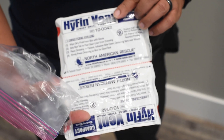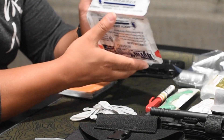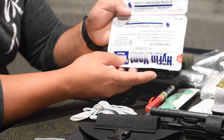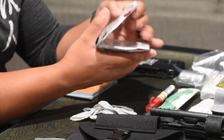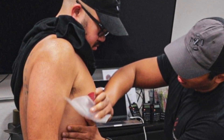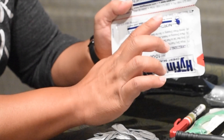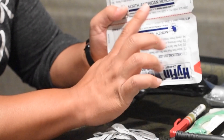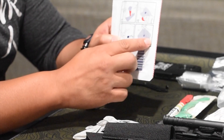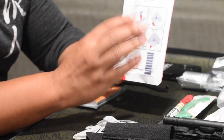Hyfin Vented Chest Seal — it's compact, it's a two-pack, and fits really well in something of this size. They do have bigger sizes and there are other versions of chest seals. I primarily run Hyfin chest seals because I'm very familiar with them. For sucking chest wounds in the thoracic region, first put your hand on the hole to prevent more air from getting in, open this up — there's a seal plus a wipe — wipe the blood off and slap these on to prevent more air from entering the pleural space. There are three vented areas to allow excess air and blood to ooze out while preventing more air from getting in.